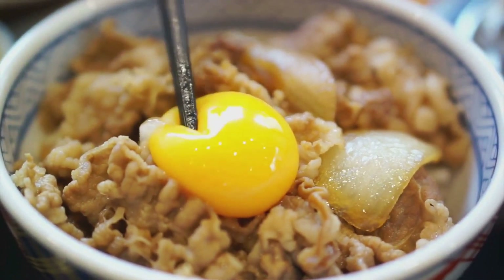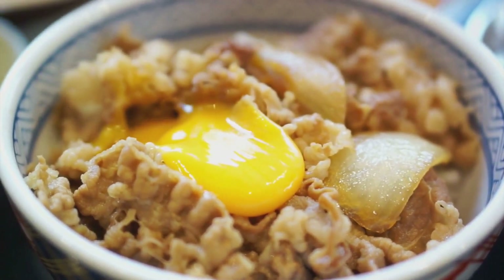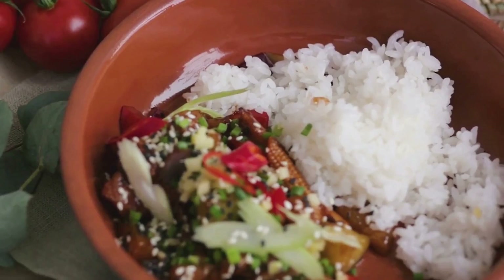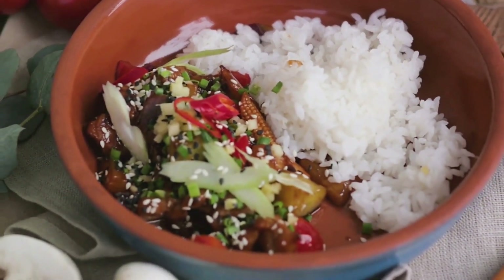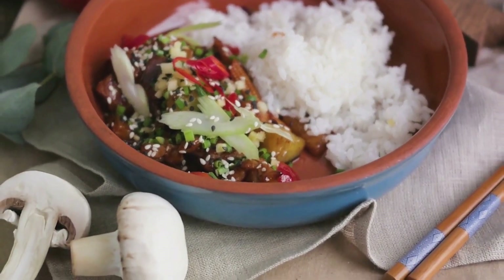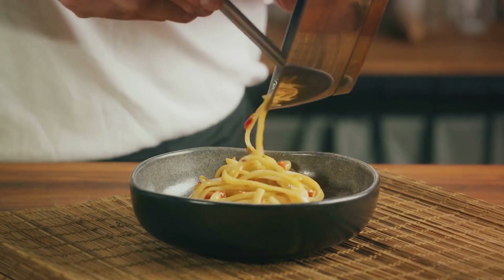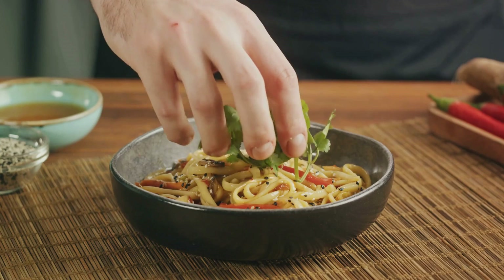And let's not forget the egg — sunny side up, with a runny yolk that cascades over the ingredients when you mix it all up. It's a glorious sight indeed. Last but definitely not least, sesame oil and sesame seeds. They add that final touch of nuttiness and crunch, elevating the dish to new heights of deliciousness. So there you have it: a myriad of flavors and textures, all coming together in one bowl. That's the magic of bibimbap.